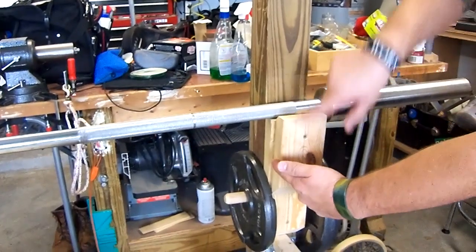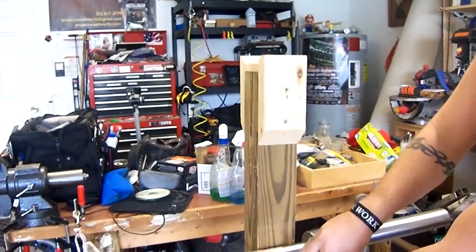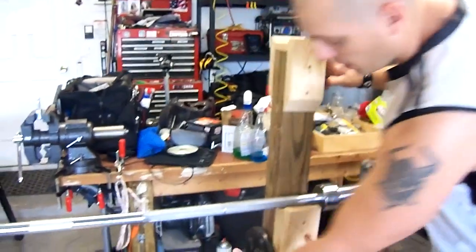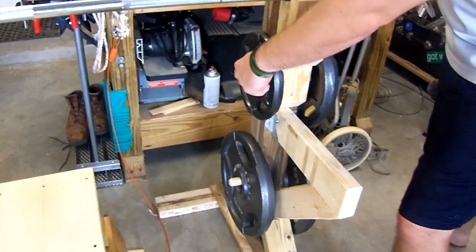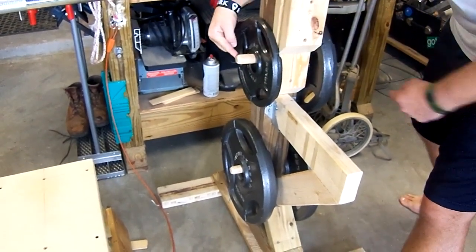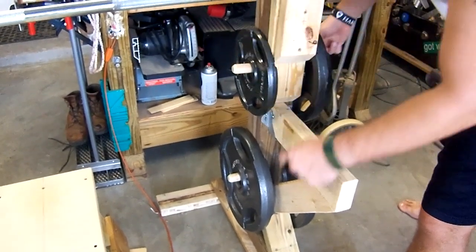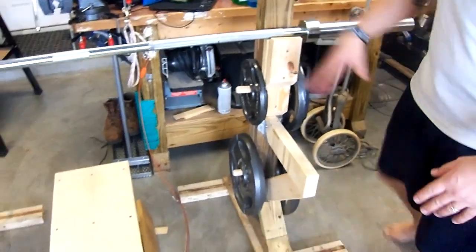I've got some racking stuff in here to help hold the barbell wherever I need it. I've got it set up right now for bench press. Up here, if you put it up in the top, this is for squats. I've put some onboard storage on this thing basically — some oak dowels that I had. It's just one inch diameter; I drilled a through hole all the way through the 4x4 and put in these oak dowels. That way it holds all of my weights on here.